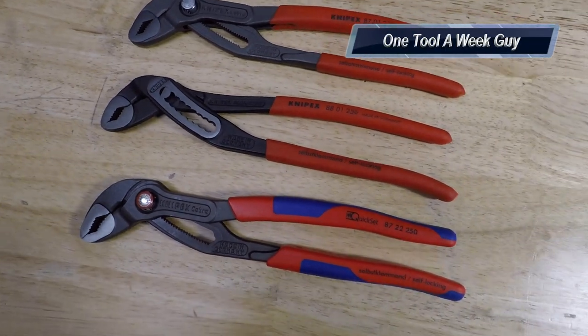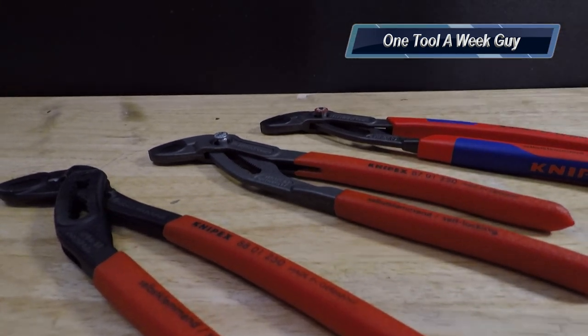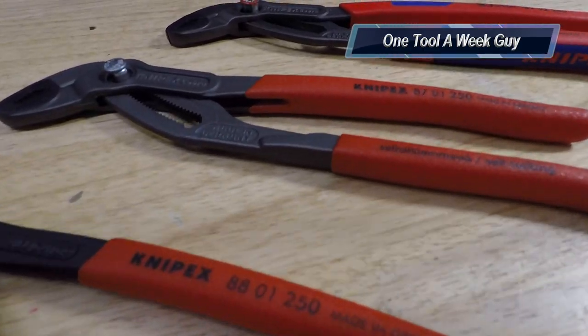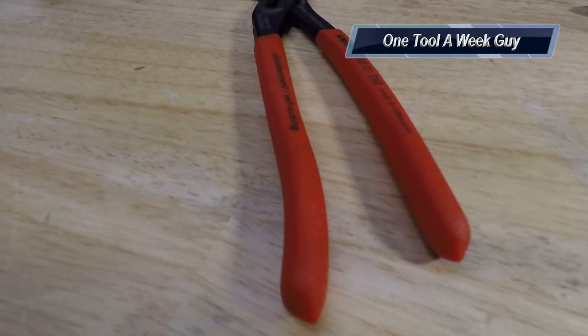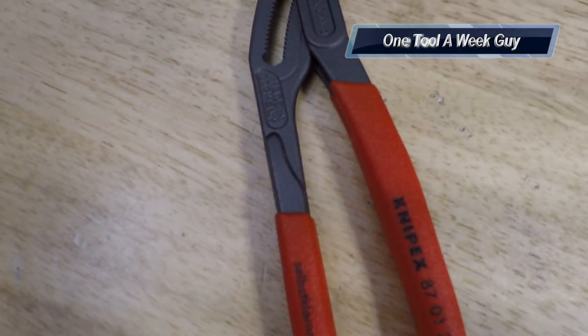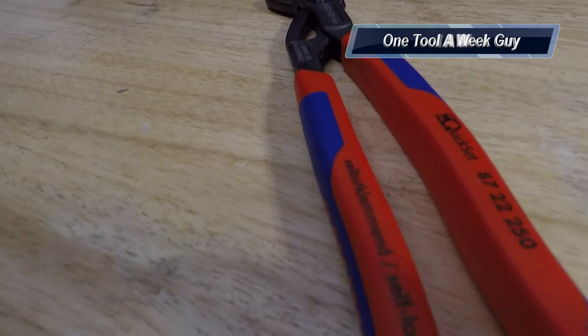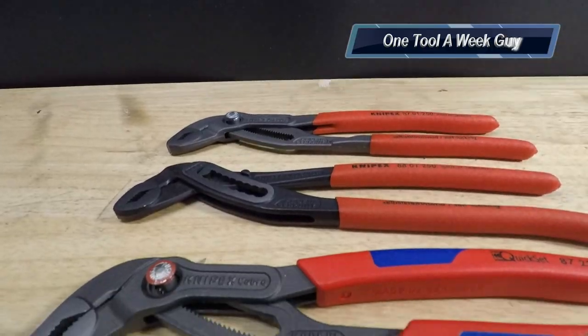Hey everybody, what's going on? This week on One Tool a Week we're going to be taking a look at Knipex tongue and groove pliers and the three different styles that you can go ahead and purchase — water pump pliers or tongue and groove pliers, whatever you choose to call them. Stick around, and if you're new to the channel, we take a look at tools every week, so if you love tools go ahead and hit that subscribe button.